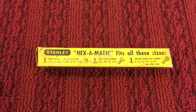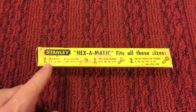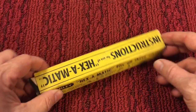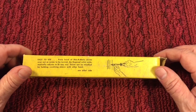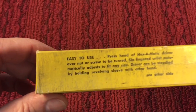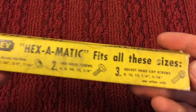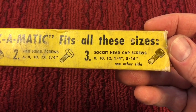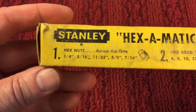Today's project — we're gonna look over this NOS, or new old stock, Stanley Hexamatic. You can see here what this fits, and it says the instructions for the use of the Hexamatic are here. You can see the instructions on how to use it, and it also has the sizes it fits, with all these socket head screws and hex head screws.